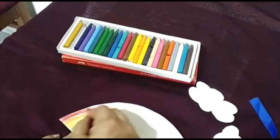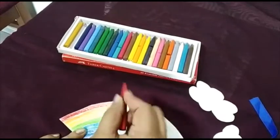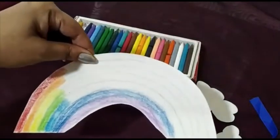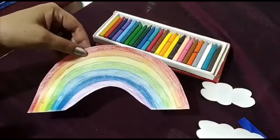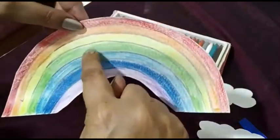Children, you have to color it right to the other side — I'm just showing you. Your whole rainbow has to be colored right till here. After you have finished coloring, your rainbow will look like this. You can give a little black border to each color like this.